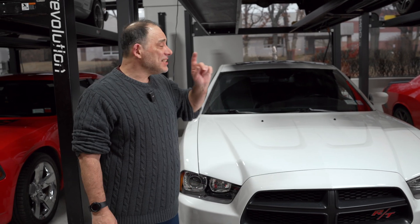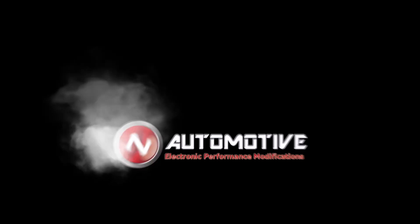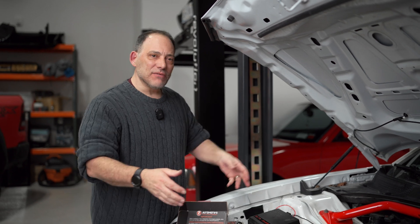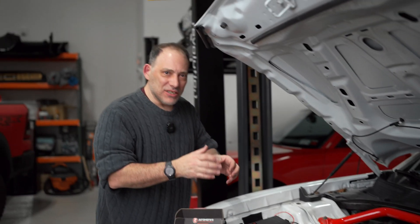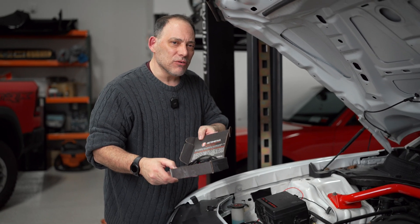Today we're going to install ZE Automotive's SRV controller on our Charger PowerNut vehicle. We've got our Charger with the 5.7 motor and the 6.4 manifold on top of it — already installed. Now the part we want is to control the SRV, the short runner valve. That's what the SRV controller kit is all about.